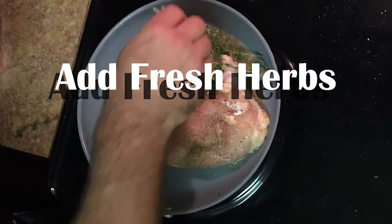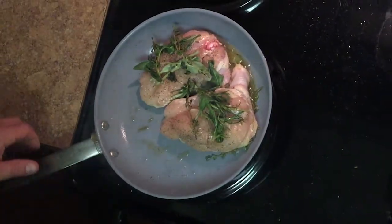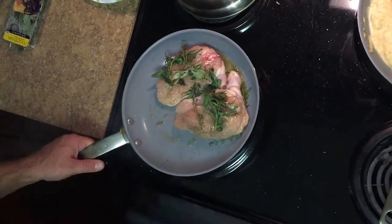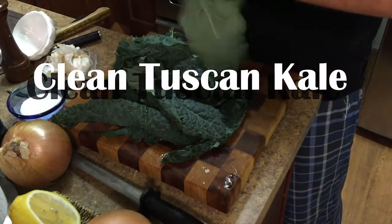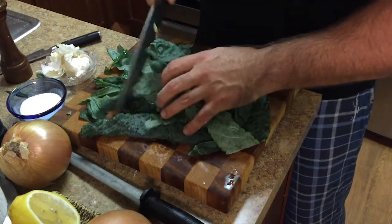We're gonna finish it with some butter, but I'm gonna go over that after we let this cook out and get it all up to temperature. We got chopped garlic right there. Butter — it's good for your cholesterol, it's a superfood.